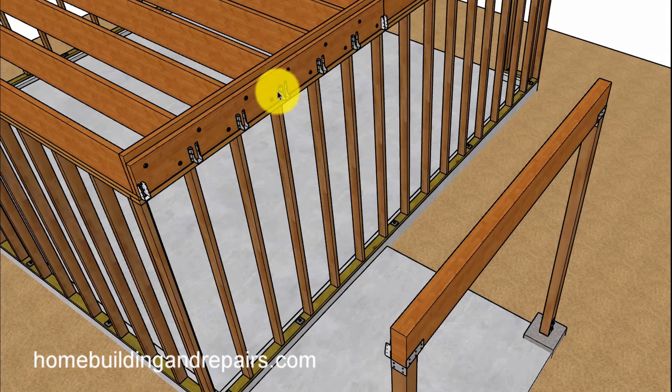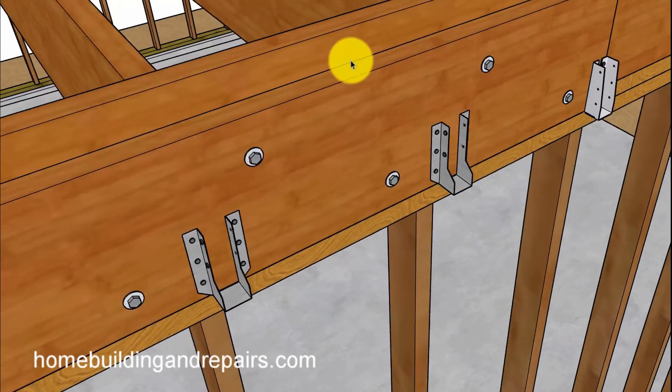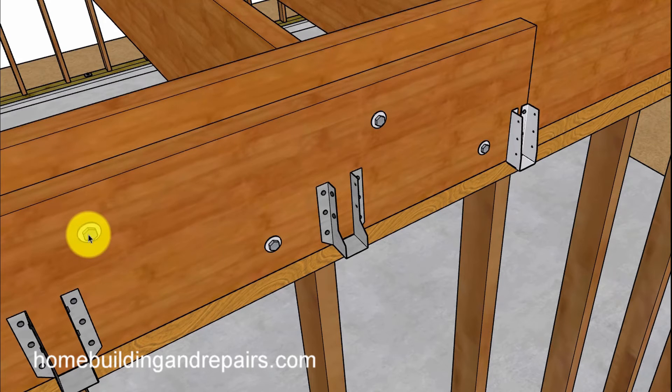For the ledger, we'll use inverted hangers and lag screws attaching it to the building. The lag screw size — I'm not sure, three-eighths of an inch or half inch may be required — and they're usually going to be 16 inches on center staggered. Staggered means an upper row 16 inches apart and a lower row meeting in the middle: come in eight inches, go up, then over eight inches and down, and back up eight inches.